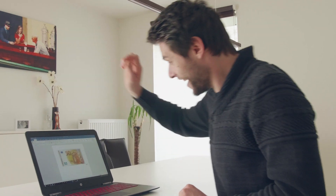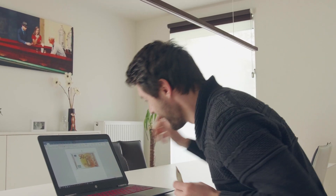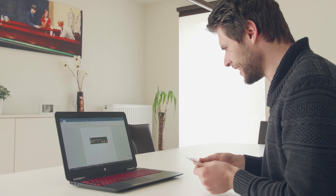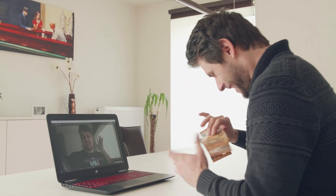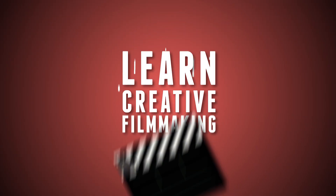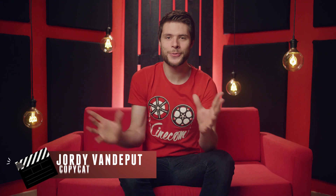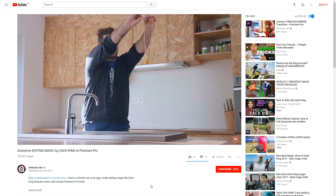This video is sponsored by Squarespace. Jordy here for cinecam.net — you guys seem to love our previous Copycat Friday where we recreated a magic trick from Zach King. It broke our channel's records in terms of views and likes within the first seven days.